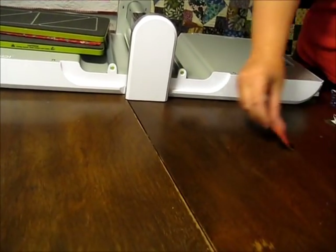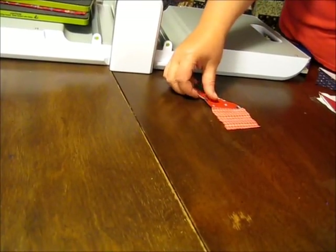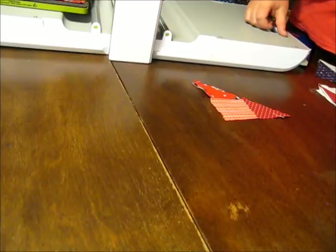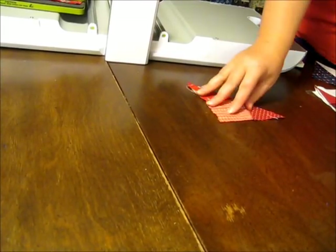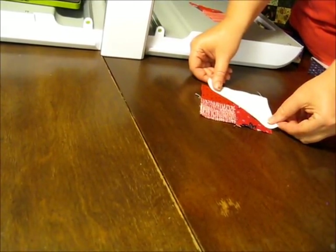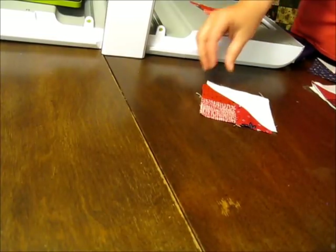Once you have your pieces cut, take a two and a half inch square and two of the smaller triangles and piece them together to create a larger half square triangle. Press open your larger half square triangle and match it up with a large white half square triangle and that'll give you one wedge of your pinwheel.